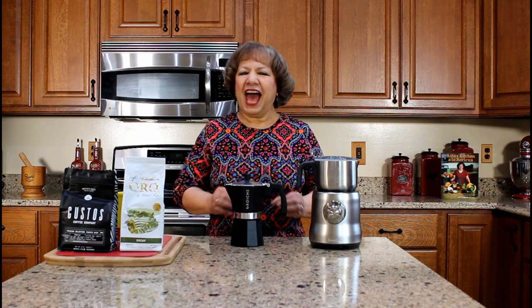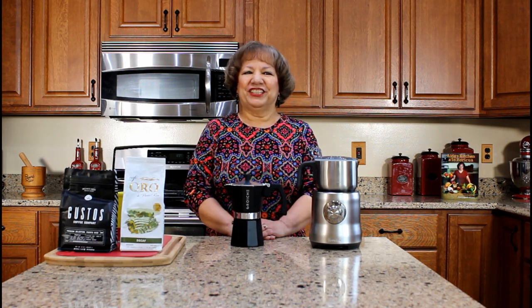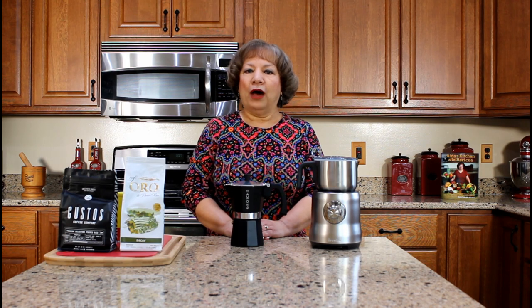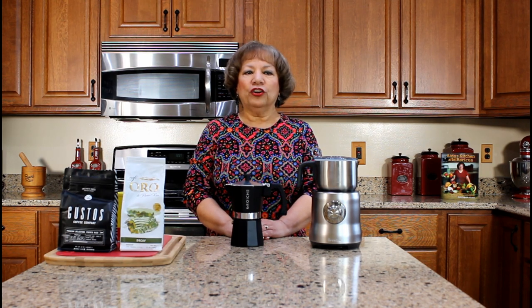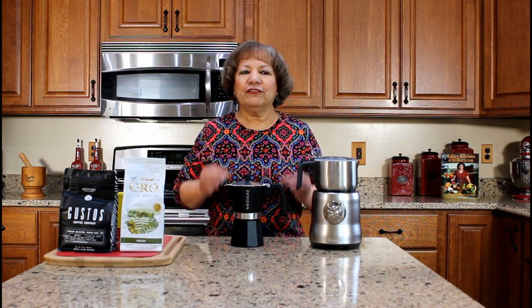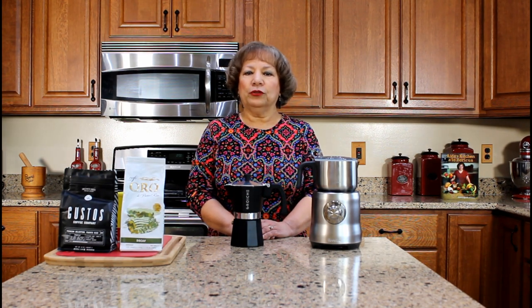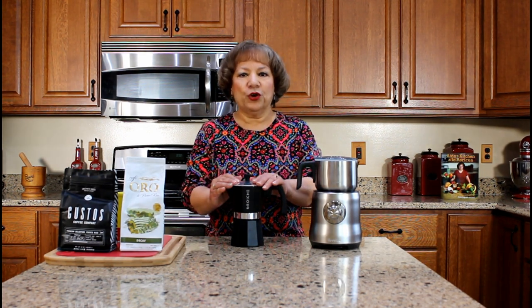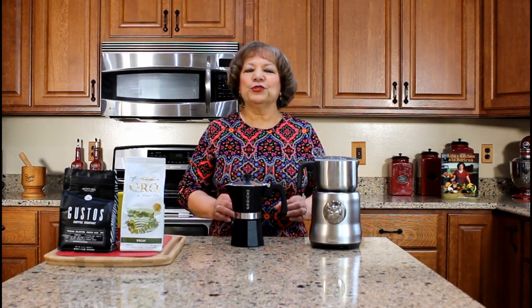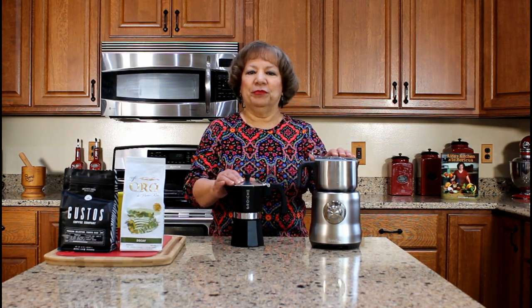Last month I uploaded a video on how to prepare Puerto Rican coffee with milk, café con leche, the traditional method which is adding ground coffee to boiling water and then straining the coffee with a cloth strainer. In that video I also mentioned that you can have the same results if you prepare the coffee with milk with an espresso coffee maker and milk frother. Many individuals requested that I create a video demonstrating how to use both kitchen equipments.